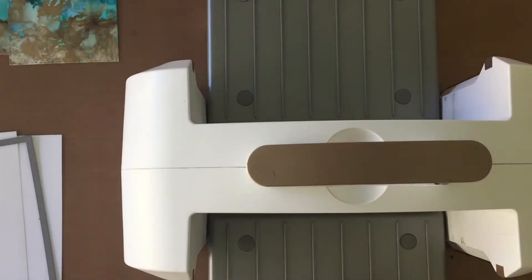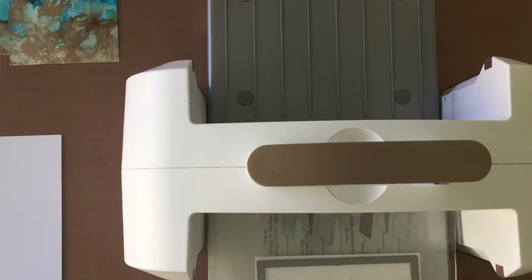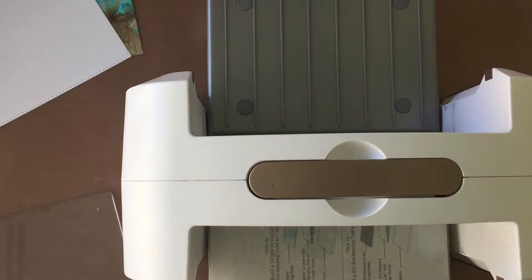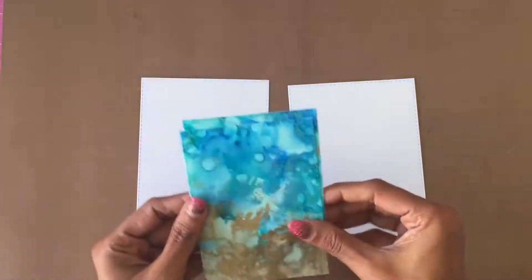Since my panels are smaller, I decided to mat them using a larger stitched rectangle white panel. I'm using the largest stitched rectangle die from Simon Says Stamp to die cut two white stitched panels from Neenah Solar White 80-pound cardstock.